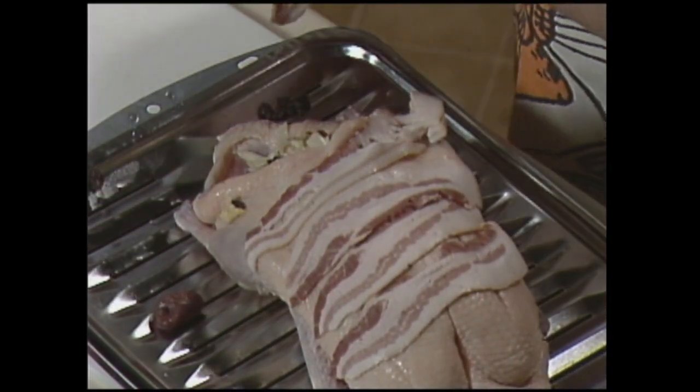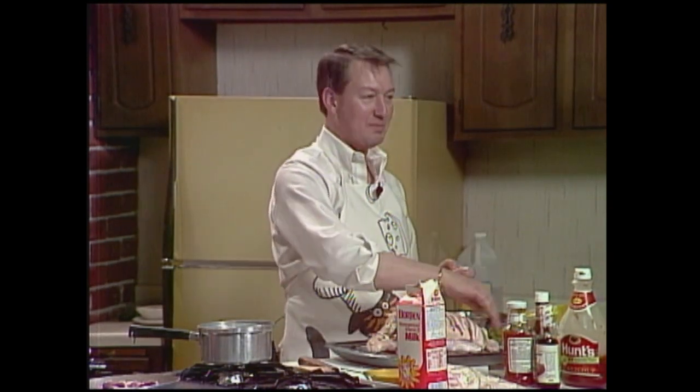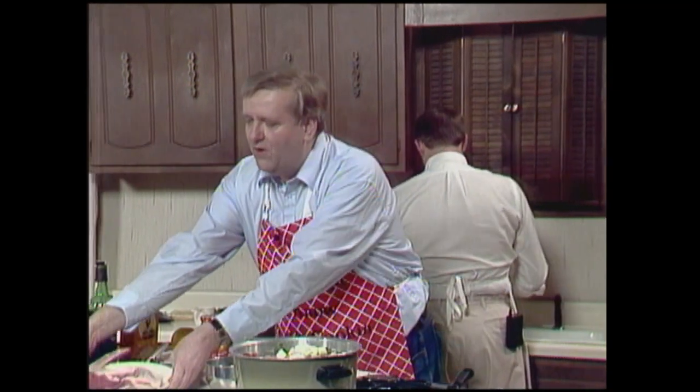What you'll do is put this in the oven at 350 degrees for 45 minutes. Then we'll take it out and put a glaze over top. There's just no end to the misery! We will make up a fine glaze for it. In the meantime, let me show you this sauce.